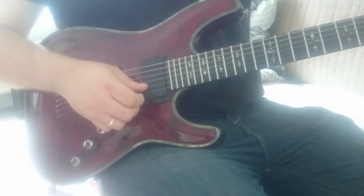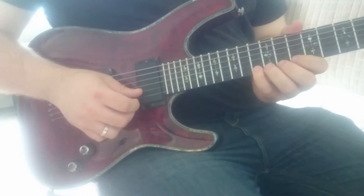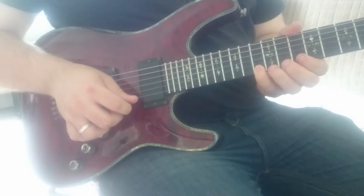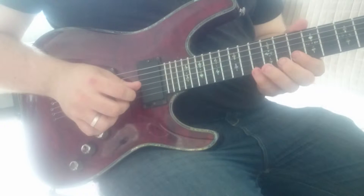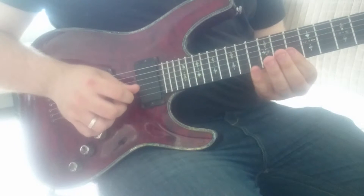We use that same shape starting on the 13th fret of the E string — down on the 13th fret, then up on the 13th fret, up on the 10th fret, up on 10, up on 10. Once again we're rolling our finger.